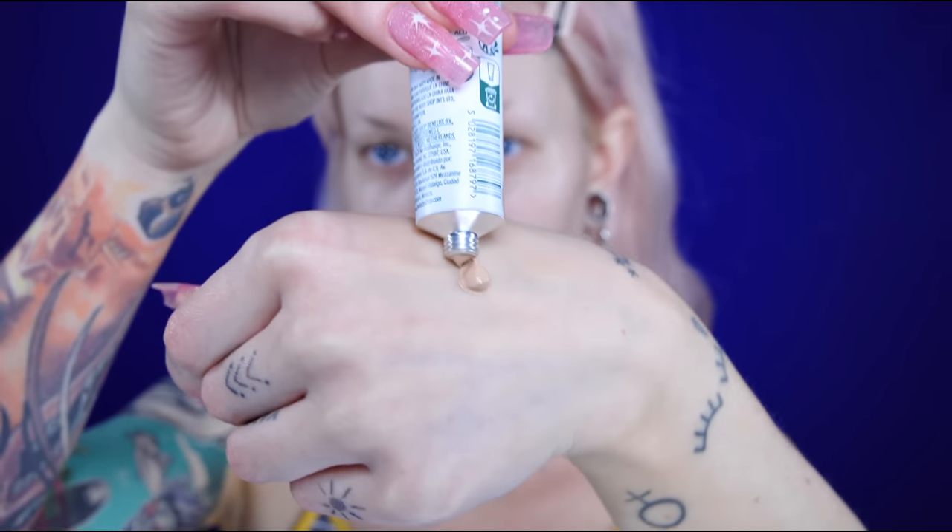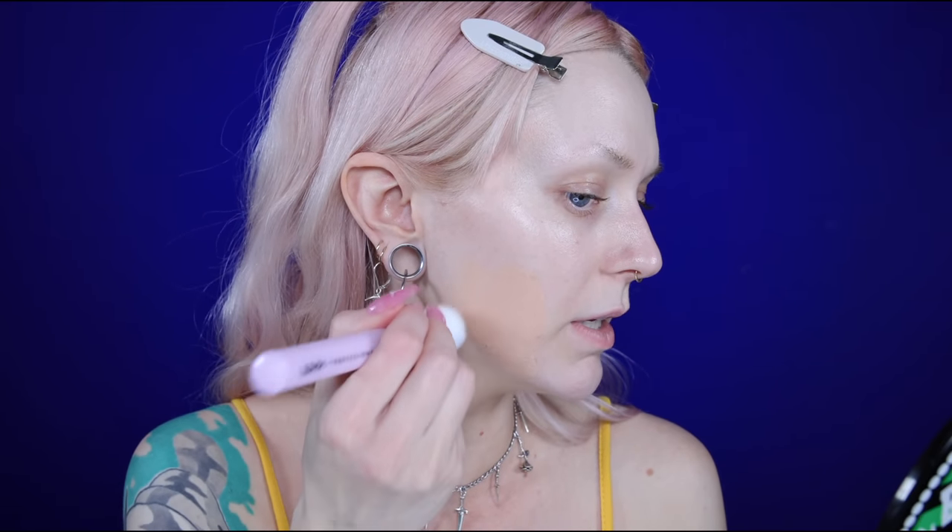This is probably a good shade. To blend it in, I have the new NYX Professional Makeup brush — this is the brush that comes with the blur foundation. I'm just going to take a little bit and see how it blends. It might be a touch too dark, but I think it's going to be such a light coverage.